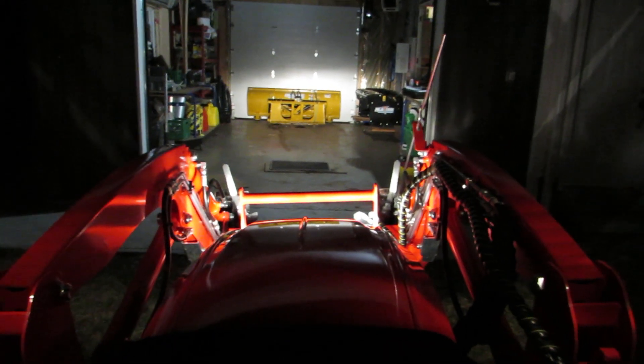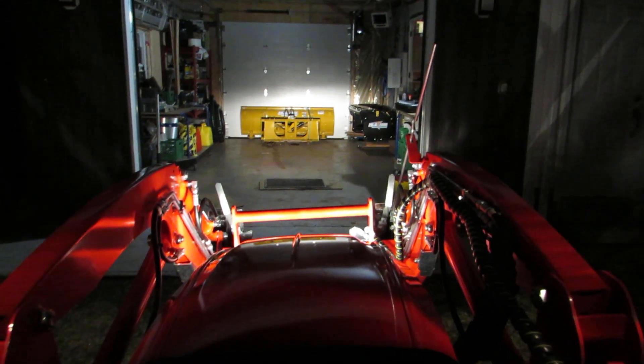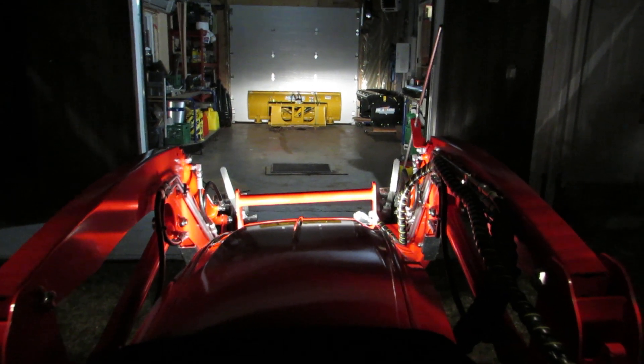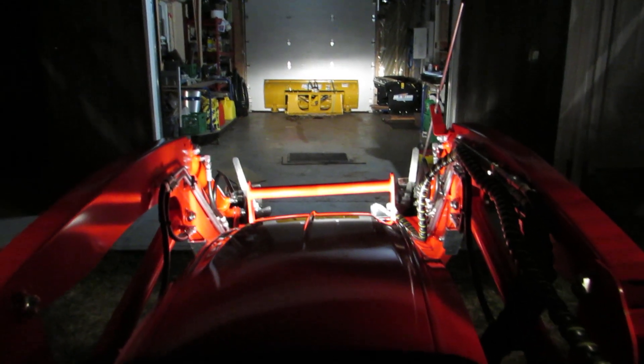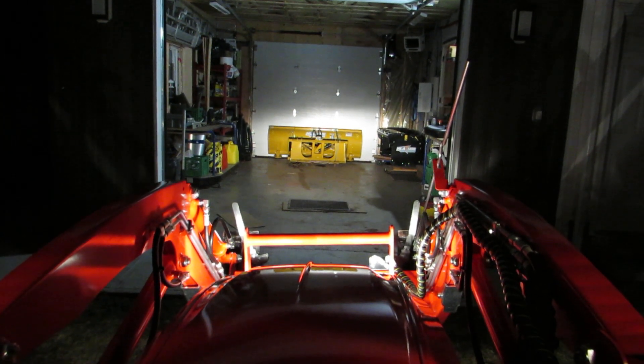This is going to be a little test sample of the lights on the DK5310. These are the factory lights right now, and I've got a customized LED bar added as well.